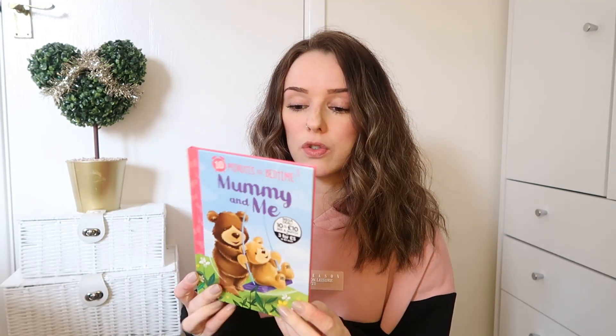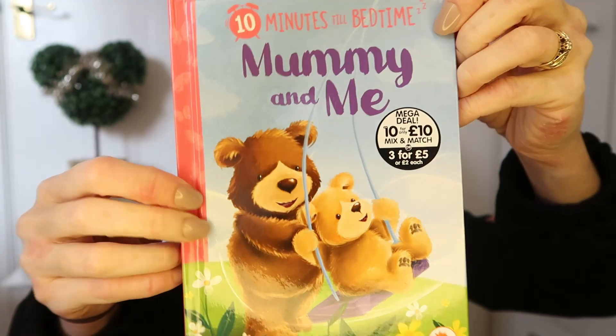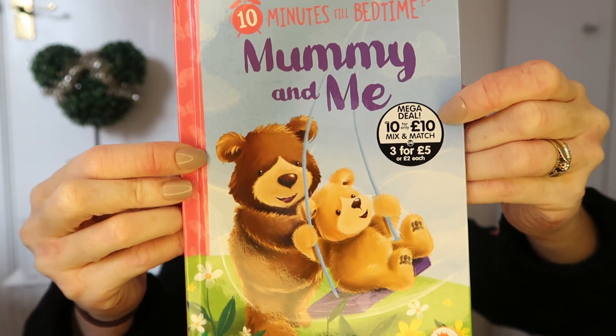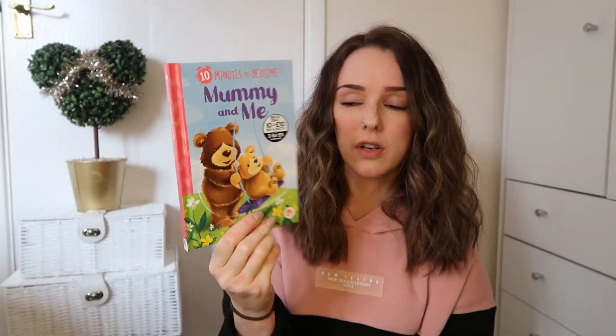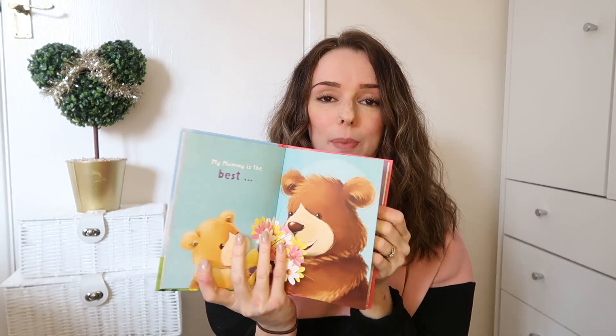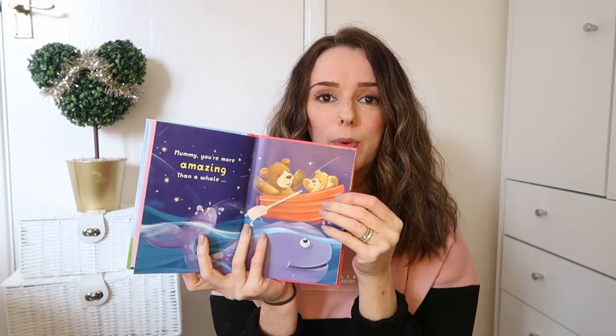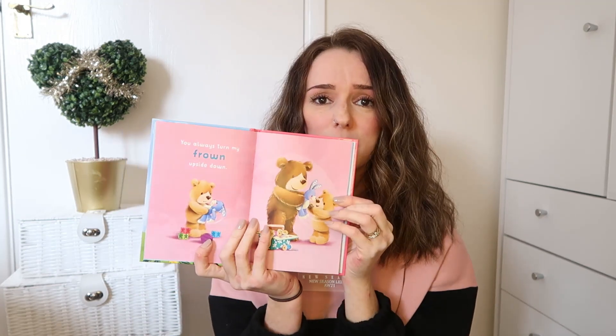Board books and books in general are a great stocking filler for children. For two-year-olds I picked up this one from The Works, which I thought was really lovely. They do an offer of 10 books for 10 pounds so you can mix and match. I just picked up the one for two pounds. She has loads of board books, so I decided to go for something paper-based. It's lovely, beautiful colors, and it's a good size to fit in a stocking as well.